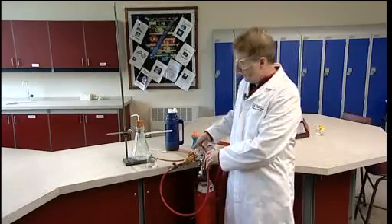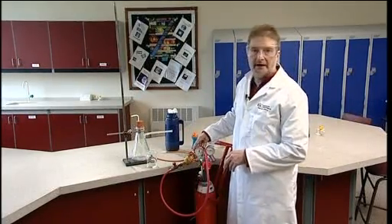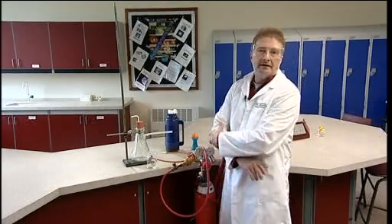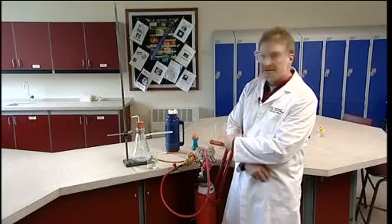This is a fun experiment which involves blowing bubbles of carbon dioxide, which sink due to the high density of carbon dioxide, and bubbles of hydrogen, which float because of the low density of hydrogen.